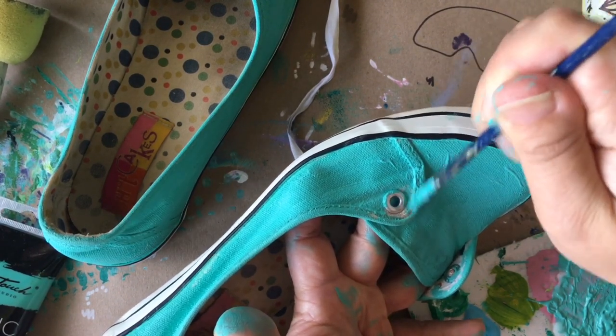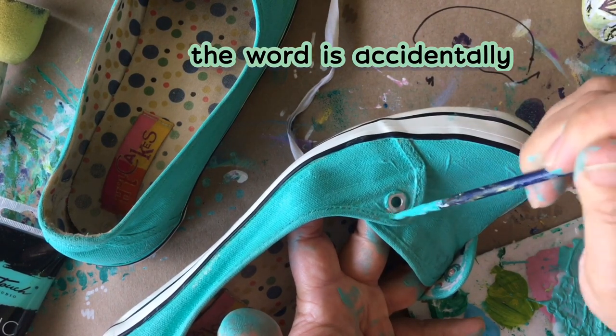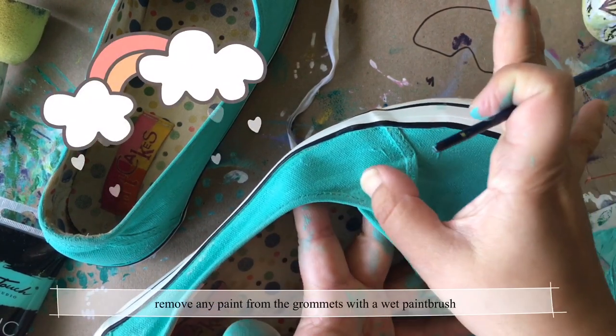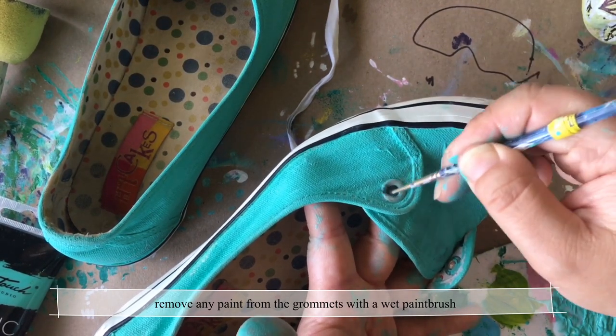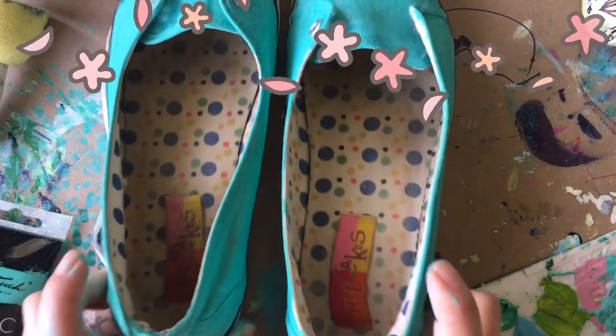If you make a mistake and accidentally paint over the rivet or other details, not to worry — just rub it with your finger, or take a paintbrush, wet it a little bit, and try to lift off the paint like this.